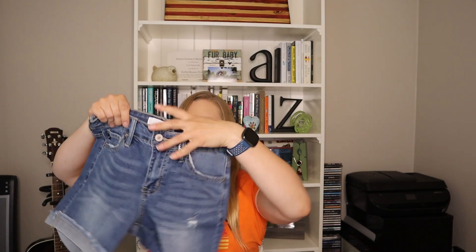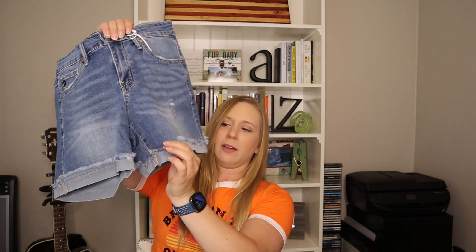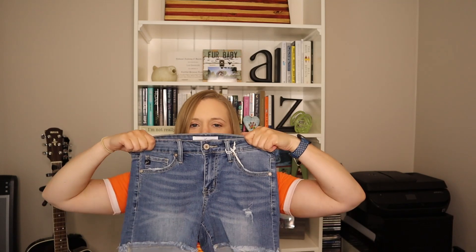Next we have these from CanCan — just a basic pair of denim shorts. They have a little bit of a raw edge, but it's sewed up so you don't have to worry about them falling down. I feel like they have a nice stretch and they don't really smell weird. Do you ever get some jeans or denim in the mail and it stinks? These don't stink.